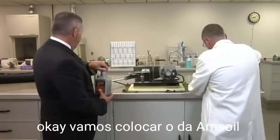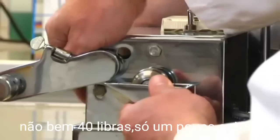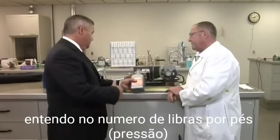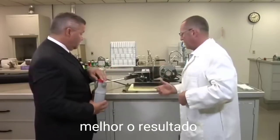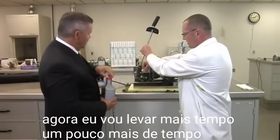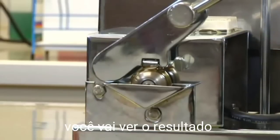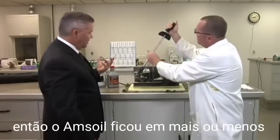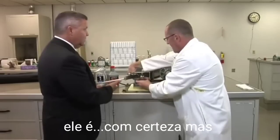We'll put AMSOIL in there. The higher the number of foot-pounds, the better the result. As I apply the pressure here, notice I'm going to take my time a little bit more on this one. With the AMSOIL, that came in at about 50 foot-pounds. So AMSOIL is the better product — it is, absolutely. But I want to continue demonstrating.